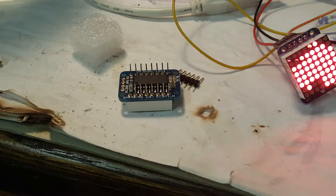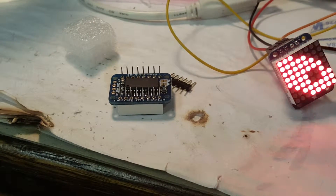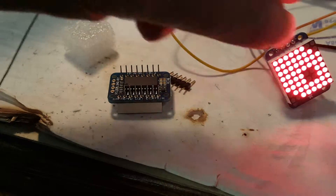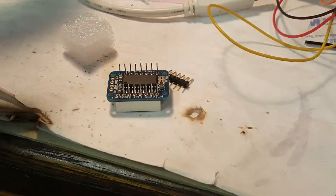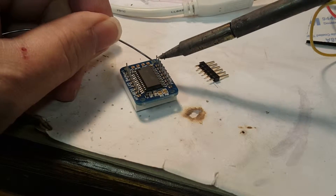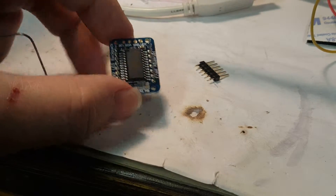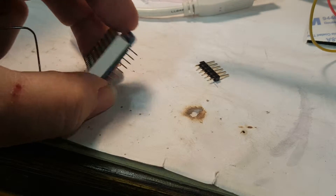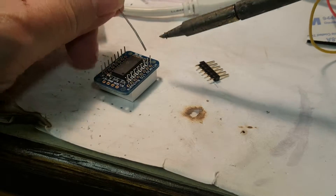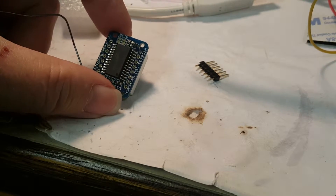In keeping with good soldering practices, I'm going to solder one pin first — in this case it doesn't matter which one. Then stop and check to make sure everything is correctly positioned, because at this point we could still undo it. Then solder the pin on the opposite corner on the opposite side.